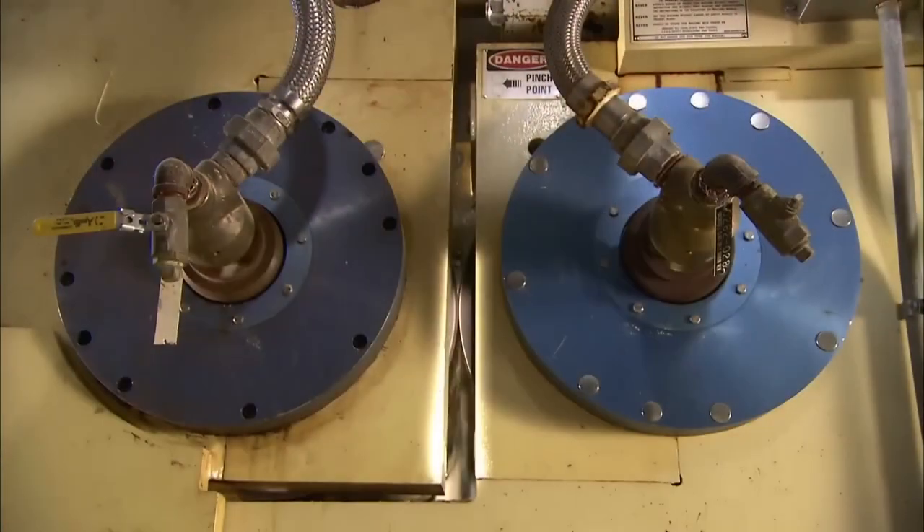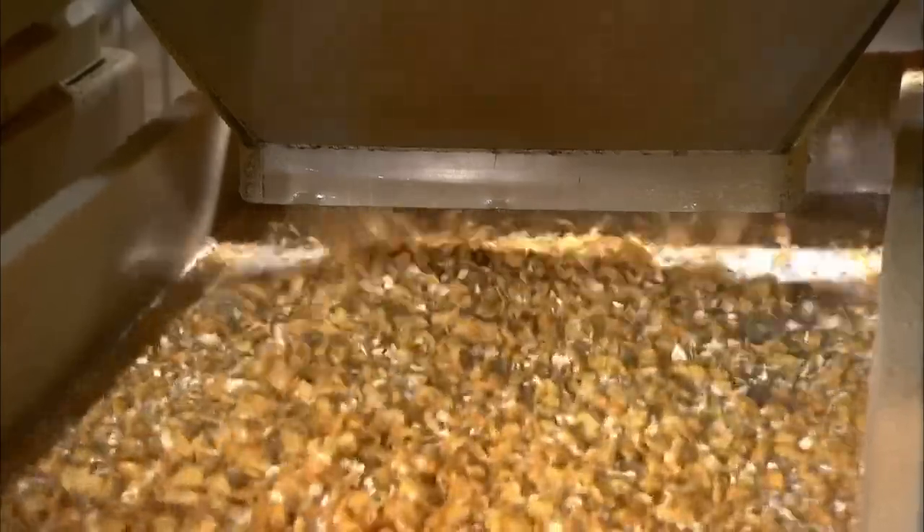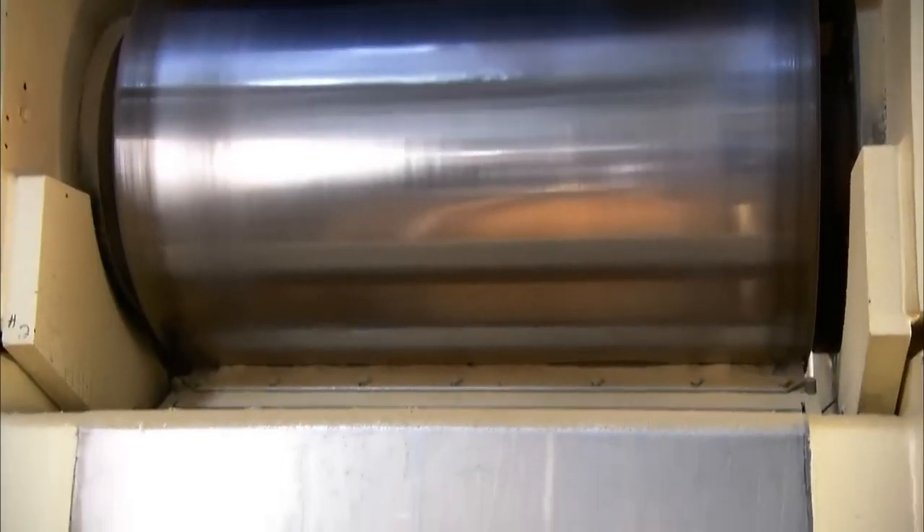The grains now flow into a mill. The mill has two big heavy rollers, similar to the kind used to level tarmac. The kernels fall between these rollers and they exert tons of pressure to flatten each individual kernel into a flake.